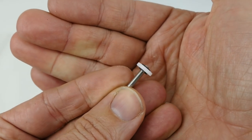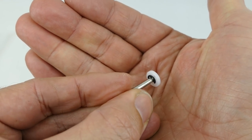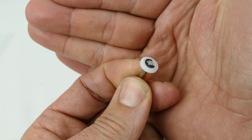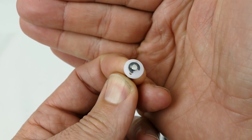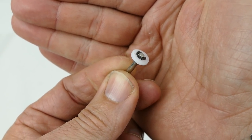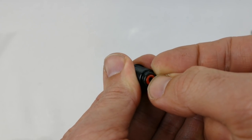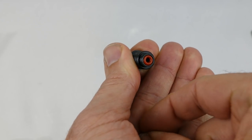I hate these little clips. So far so good — they went on with no problems. But I always lose these. They're on. Next up we've got these two small red o-rings. They just get pushed into the bottom to create a nice seal.